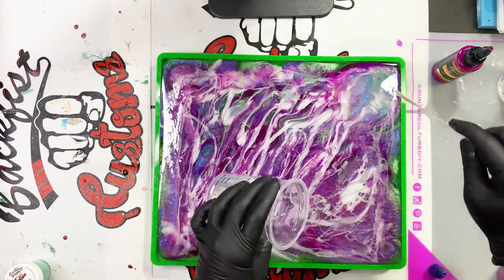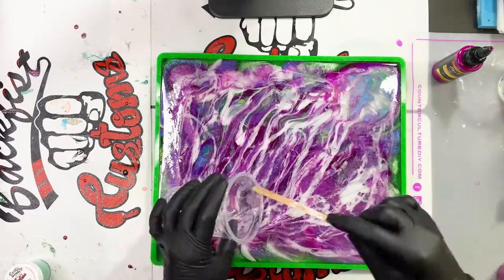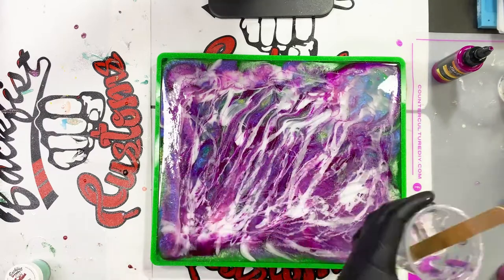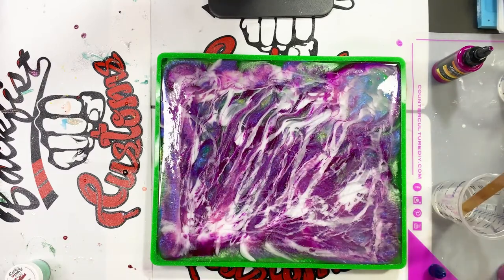Now I'm just putting the rest of my clear right on top — I decided I didn't need any more of the colors. I just fill in the rest with some clear to give it a little bit more depth and room for those colors to kind of work around and play with themselves.